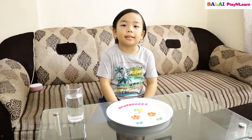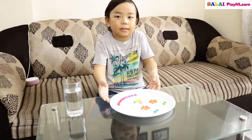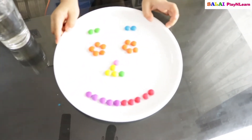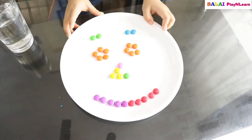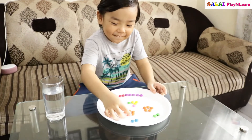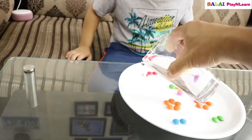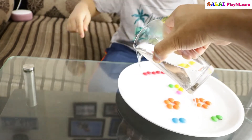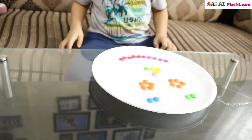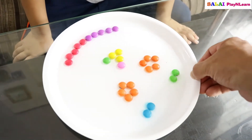Now we made a smiley face on the plate using the gems. Now we've done that — let's put the water, drop water everywhere on the plate, over here too. Okay, now let's see if it will flow.